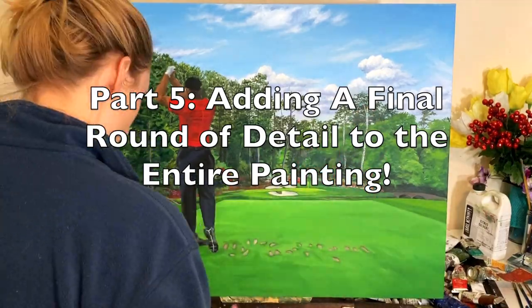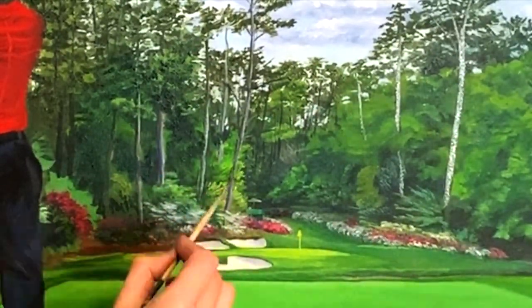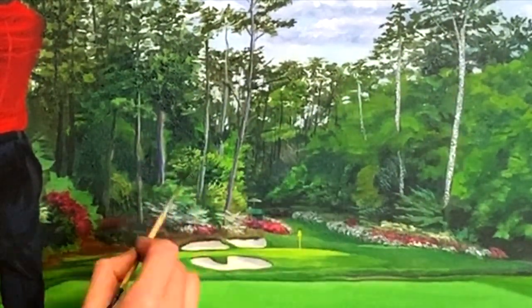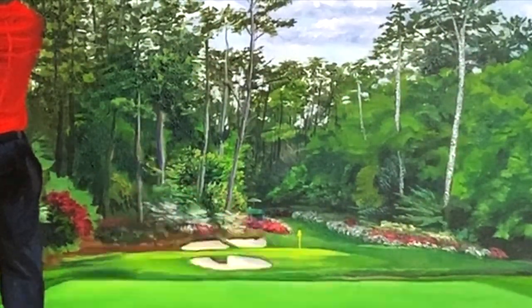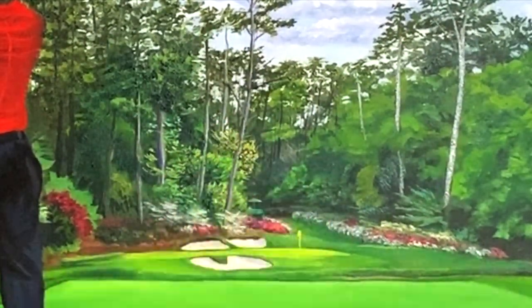What's up, YouTube friends? Welcome back to my painting channel. My name is Stoof, and I'm sure by now you have started watching this series of videos where I walk you through my painting process from start to finish. Well, we have made it to the finish line here. This is part five, the final step in my painting process, which is just to add another round of detail to the entire painting.